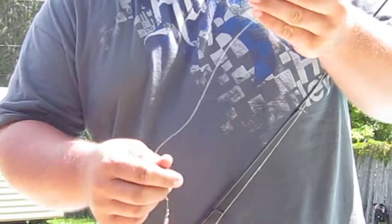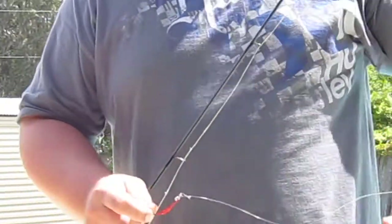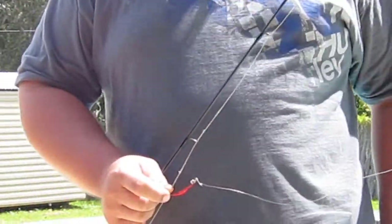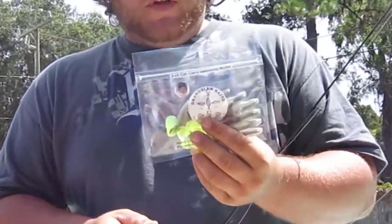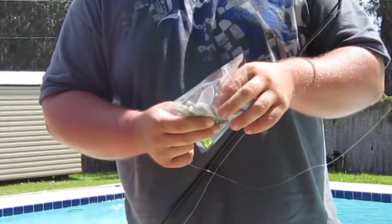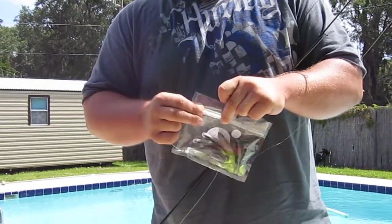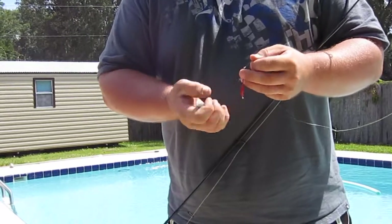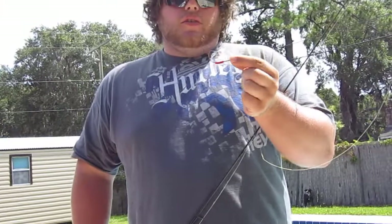Now I'm going to show you how I rig the paddle tail onto the hook. This is the 3/0, eighth ounce. I've got the 3-inch chartreuse swimming mullet tail — it's one of the most popular colors that we sell. Very good fresh water and salt water; you can use this rig in fresh water or salt water. These hooks have the twist lock. You can also use the Owner twist lock 3 and 5/0, eighth ounce — that's what I started using until we started making these. These will be on the market soon.